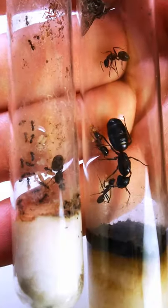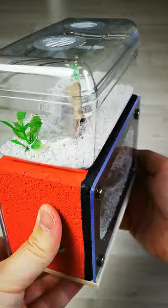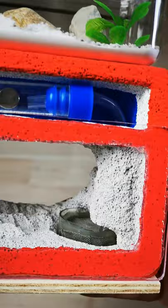Let's move Europe's biggest ant species into this homemade ant farm I've created. First we'll prepare the formicarium by filling up two water towers — one for humidity and one for drinking.